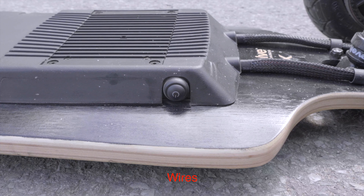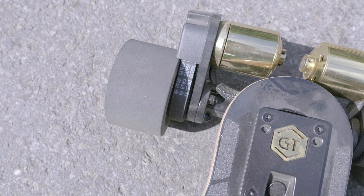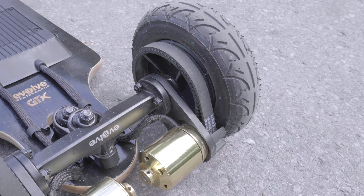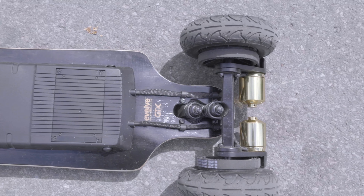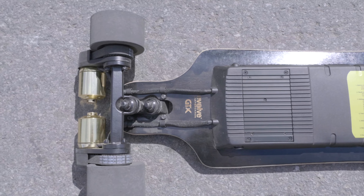The wires on the board that come out from the back plate under the board are very neatly parallel to each other going to each motor. They're also protected — I'm not sure if they're weather sealed, but they're definitely protected from any debris that kicks up at them. Overall, good design on the wiring.